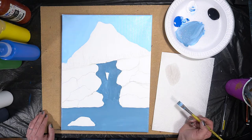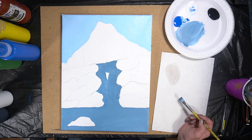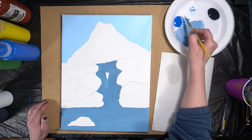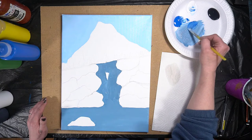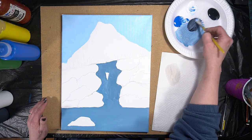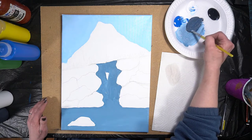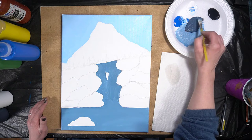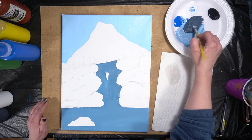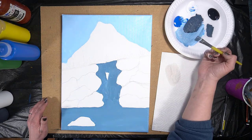We're going to mix a very dark blue-gray for the rock shadows. We're still using the same three colors: white, blue, and black. I'm going to add a little bit of white and grab quite a bit of that black to make a real dark color — it's more black than anything. I want a nice crisp edge, so I'm wiping some paint off my brush. Our shadows are typically going to be at the bottom of each rock, so we layer them in at the base.